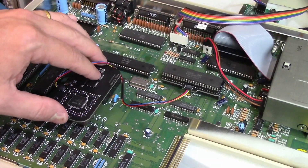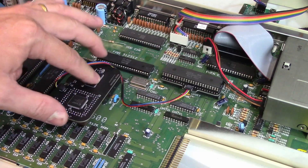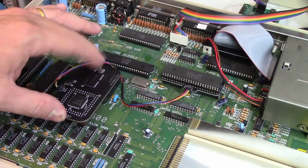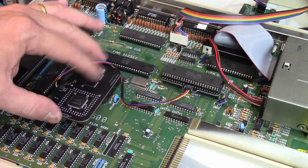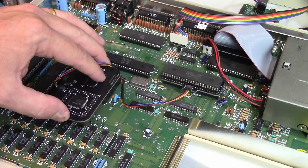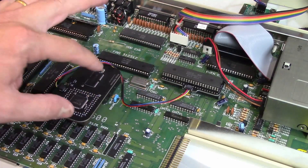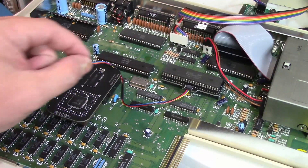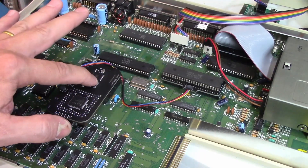Just be very observant as to which version of the motherboard you have. I believe Rev3 boards all go on this way, and Rev5 boards most of them go on this way, although you may find some that go on the other direction. Just look for the number 1, follow the little flat area of the Agnes chip, make sure they're matched up and you'll be just fine.